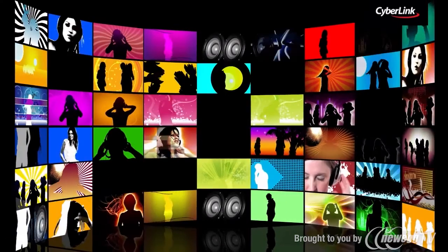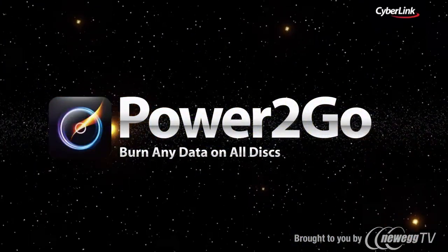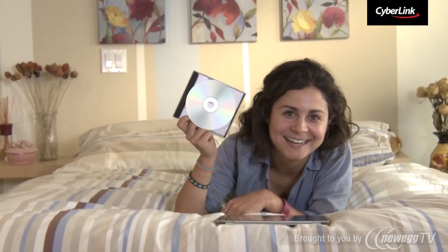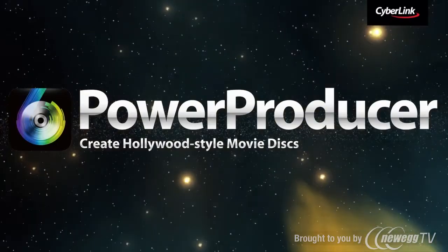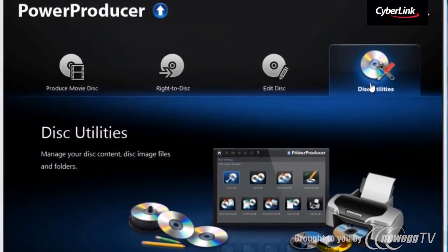How about saving your precious creations? With CyberLink Power2Go, MediaSuite 11 can burn all types of discs and protect your data with 256-bit data encryption. Or produce movie discs with stylish menus using PowerProducer.